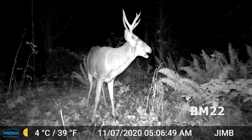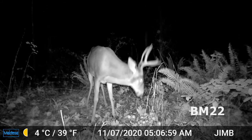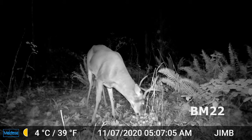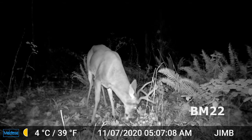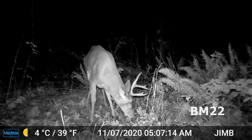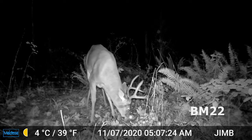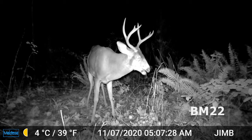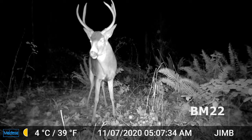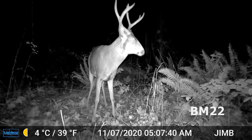Of all the cameras MeiDase has, this is kind of their low-end one at $47 to $50. It only has a 32-gigabyte card capacity, where some of their other ones support up to 128 gig. If you go up several levels you get 100-foot night vision range, but the 70-foot is basically the same — sensors are basically the same, there's not a big difference. I don't do still photography with these; I do video. Trail cams that only take photos — that era is gone. We want video!